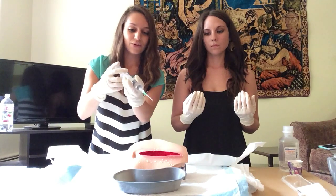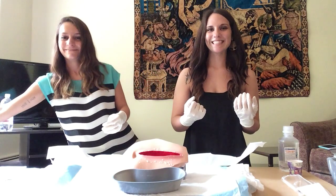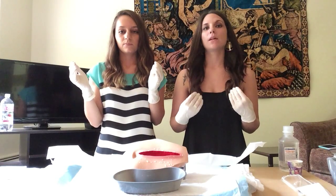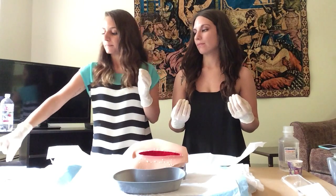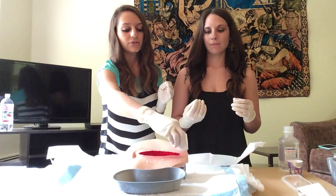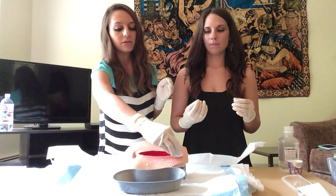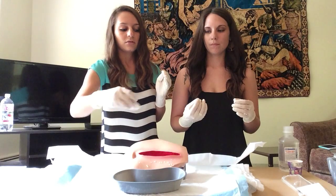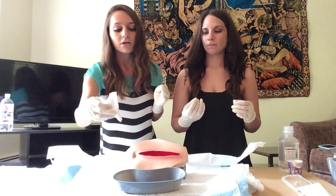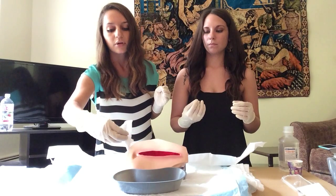That looks good. We're going to dispose of the syringe in the sharps container. After we have irrigated the wound, we are going to pat dry with sterile gauze from the sterile dressing kit, going right around the wound to remove that moisture, and wiping up any splashes around the abdomen.